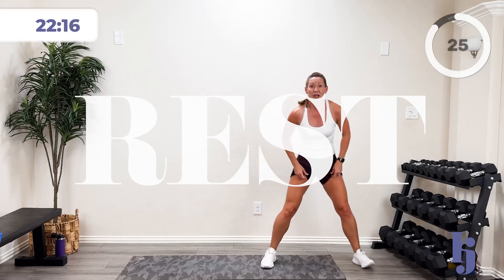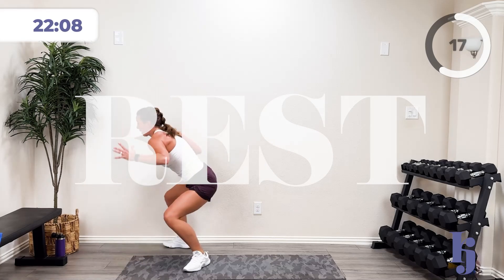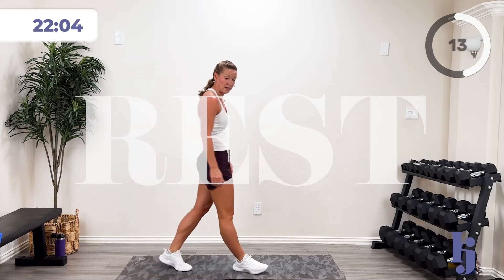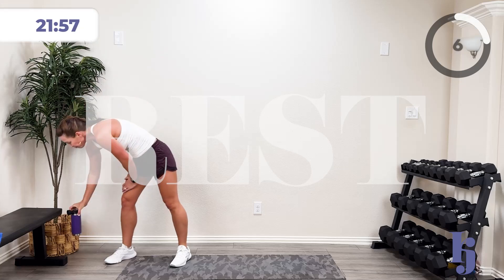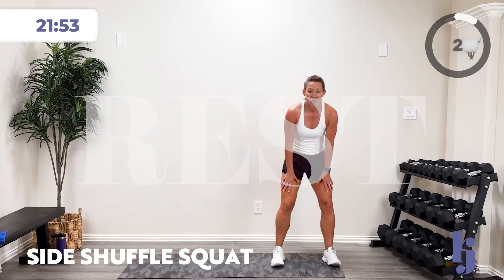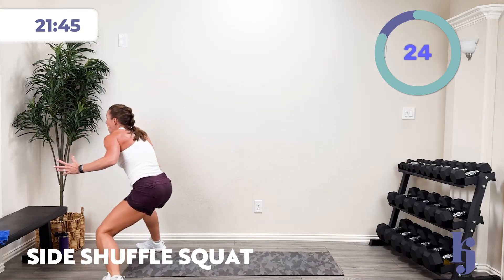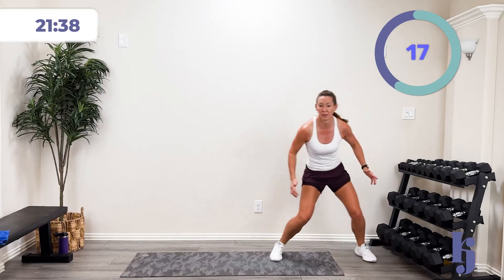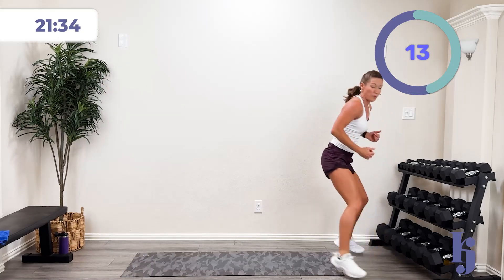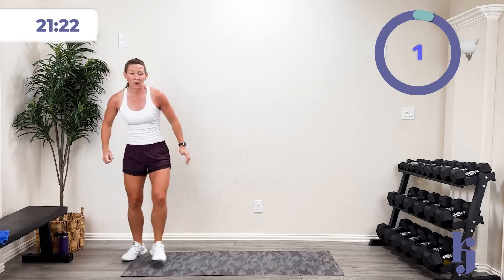We're going to do a shuffle, then squat open and back. You don't have to hop — step open in that low position, then shuffle to the other side. In three, two, one — low, shuffle, open. Come on, you got it! Shuffle, open. Ten more seconds. Five, four, three, two, one — and rest. One more time — three, two, one — shuffle and open. Come on, stay low. We've got five, four, three, two, one — and rest.